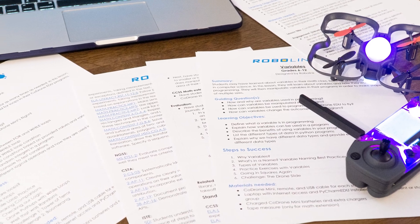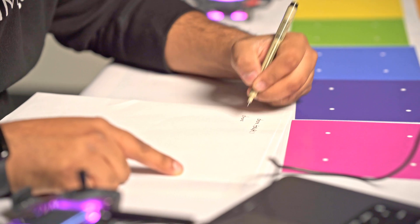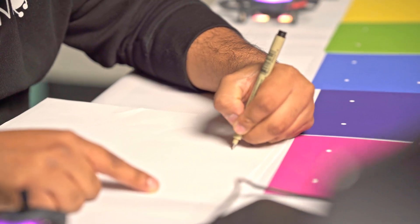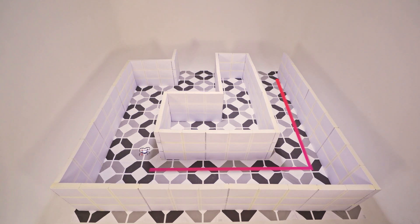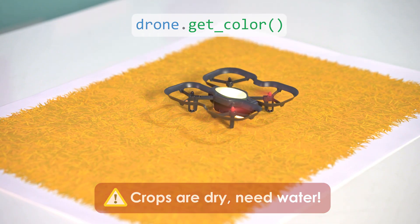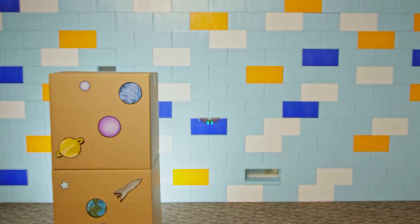For teachers, we have lesson plans that are standards-aligned to help plan out classes. Activities are based on real-world scenarios — learn about how you can use code to navigate a maze, inspect crops with the color sensor, or use the height sensor to detect how tall something is.